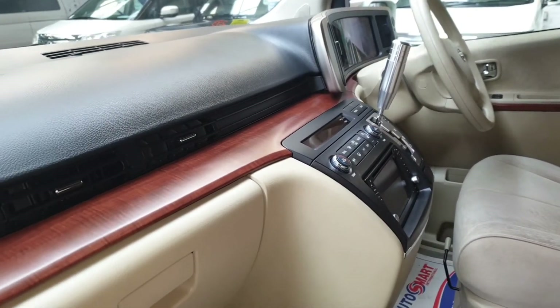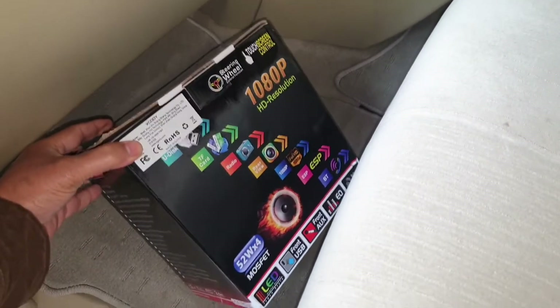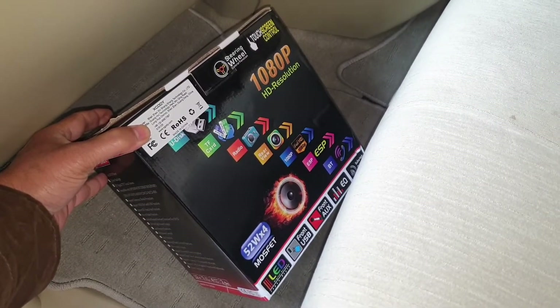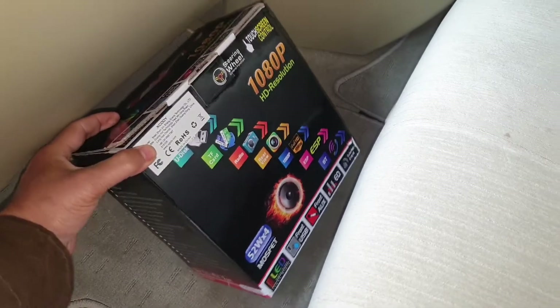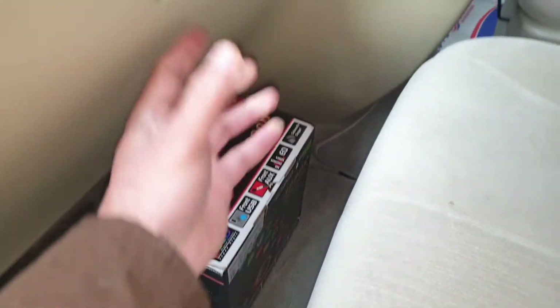We have fitted a UK sat-nav and DVD to this car — obviously the latest one. It has radio, UK radio, Bluetooth, and everything comes with that unit.